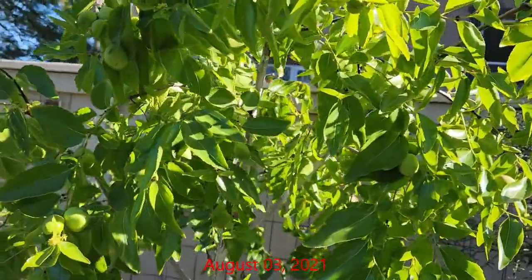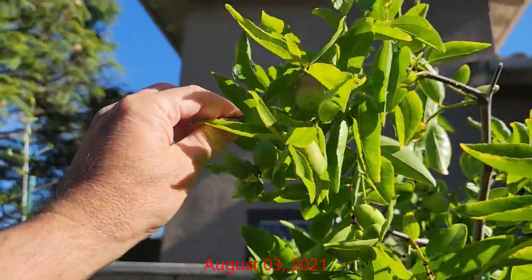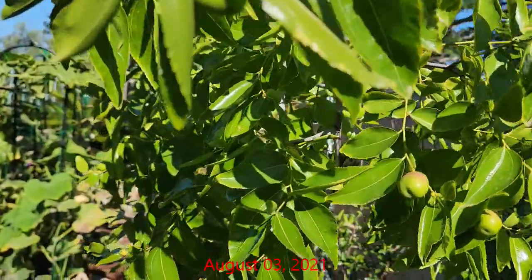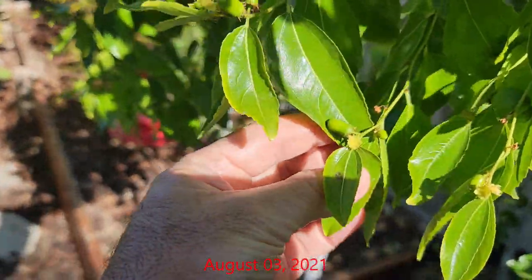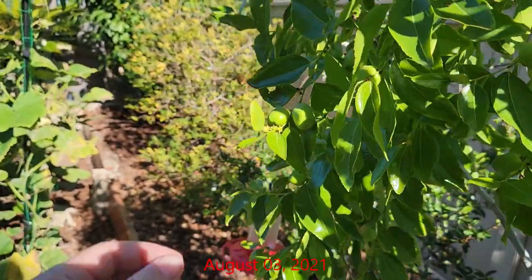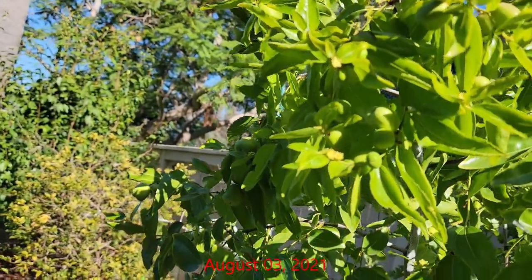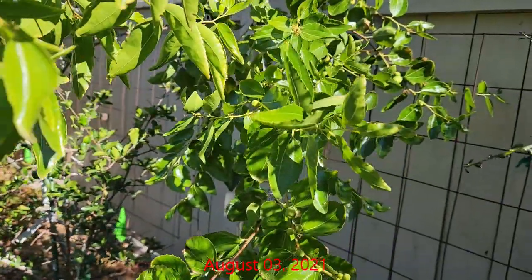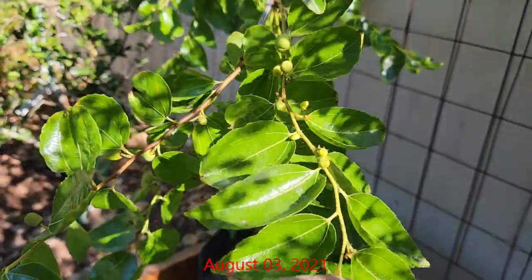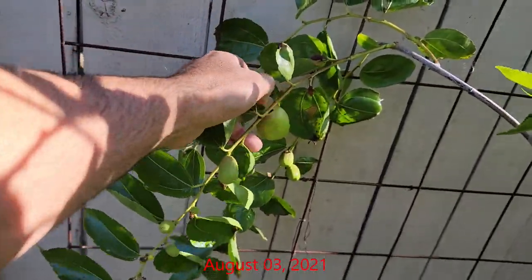Here's what they looked like in early August. As you can see, the trees had set more fruit and had put on a little bit more growth. There were still some flowers in bloom. The Lee had also set a good amount of fruit, and they were developing well — a few had put on good size.